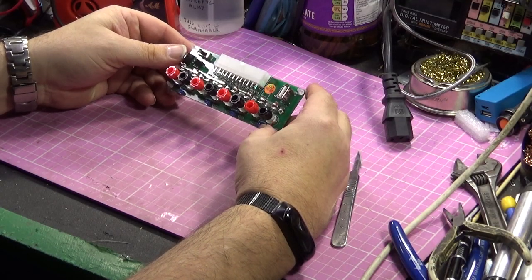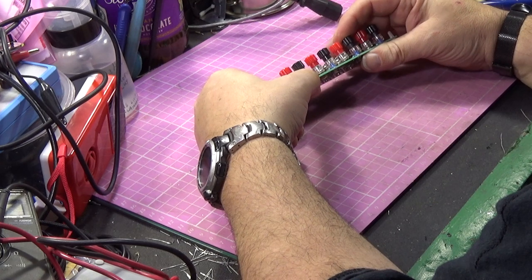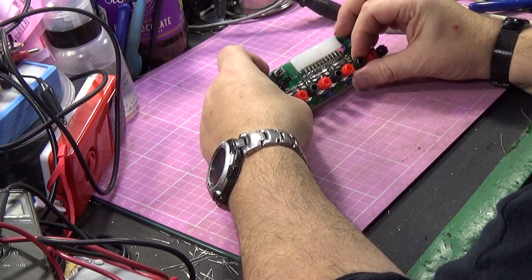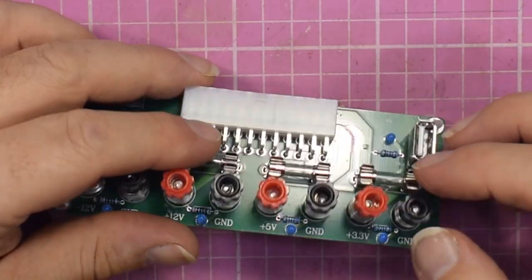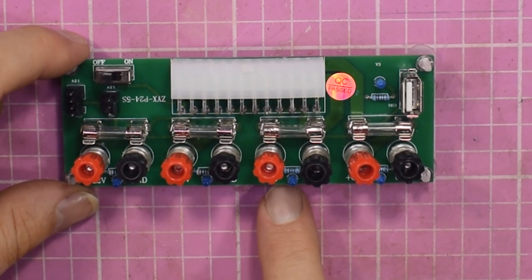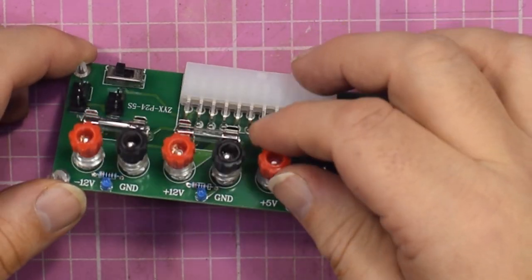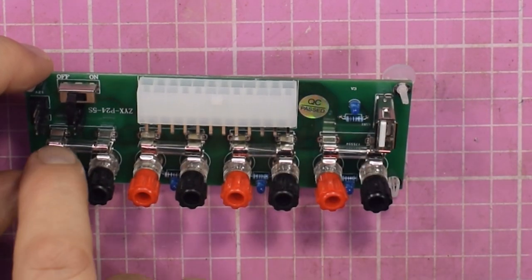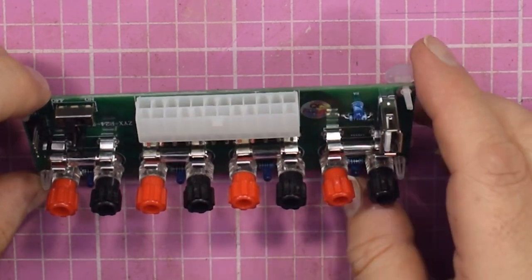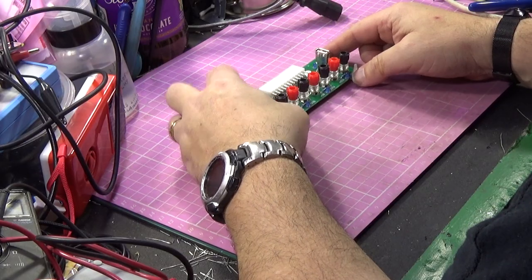We've got a standard banana plug board. Some of these connectors look a bit bent and iffy — it's not particularly super quality, I'll have to admit. But it does break out your minus 12, plus 12, plus 5, and plus 3.3 volts out to terminals — wire wrap style — and they do have fuses on each of the outputs.